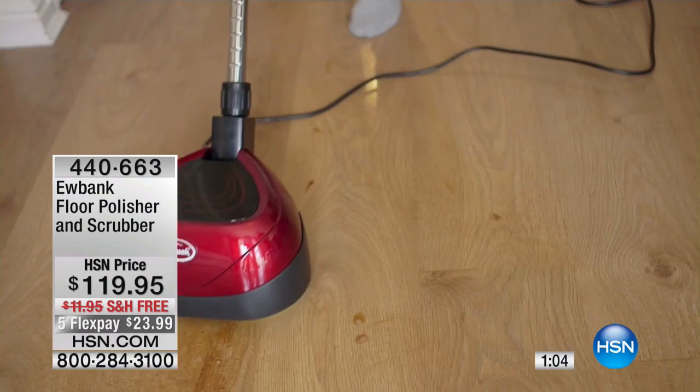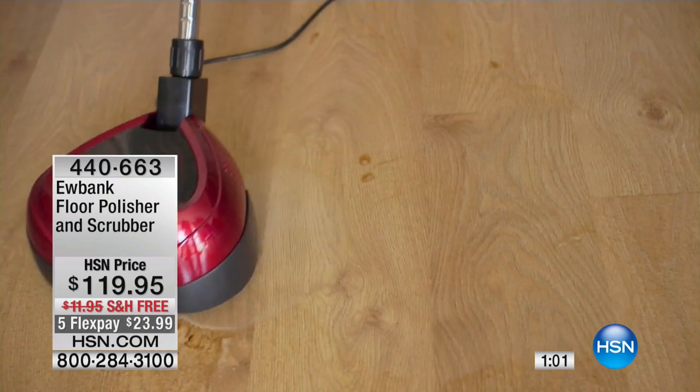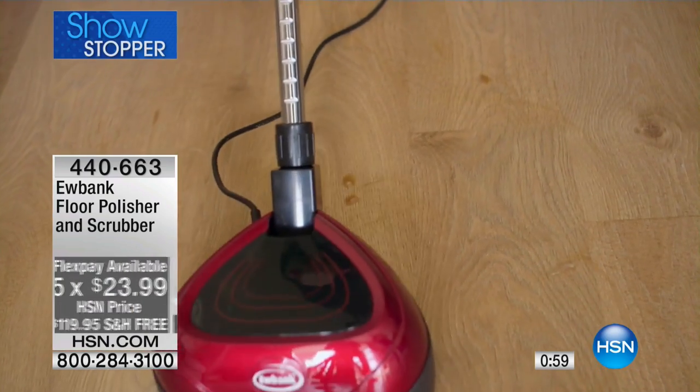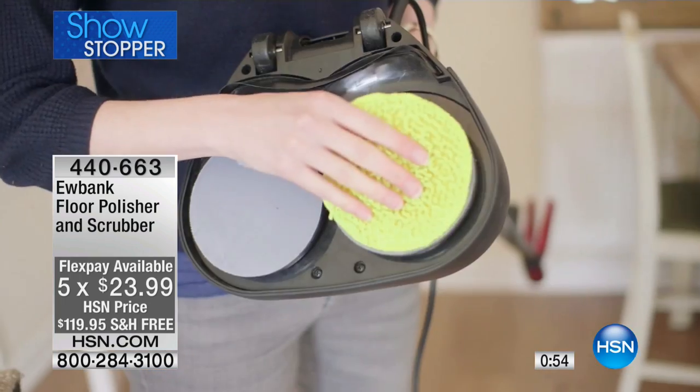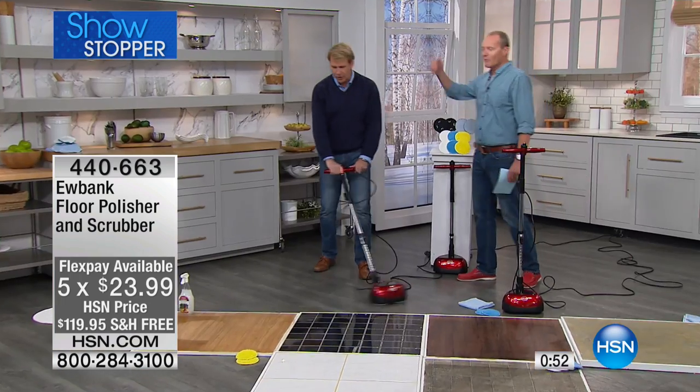I understand Sunday is often a honey-do list or clean-the-house day. Within seven to ten working days we're going to have this delivered to you. You have a 30-day money-back guarantee. Not even HSN after 40 years — if this is not the solution you needed or wanted, you package it up, return it to us and we refund you the purchase price. But this is unprecedented. First of all it's less than $120, and there are five flex pays on this — the marble, the granite, the hard floors, the laminate, the concrete.